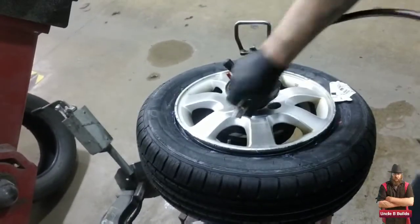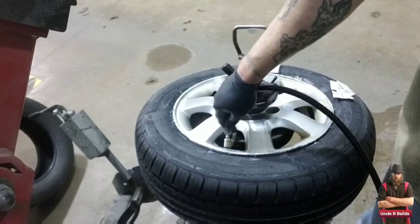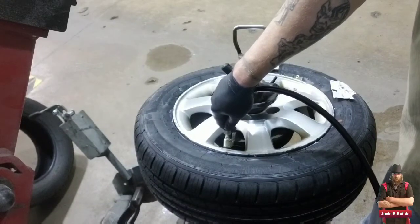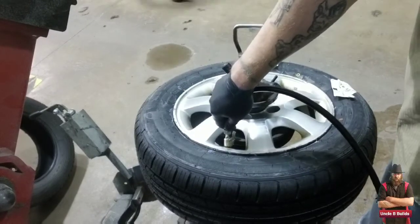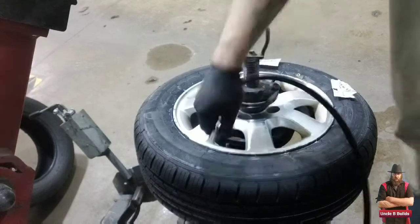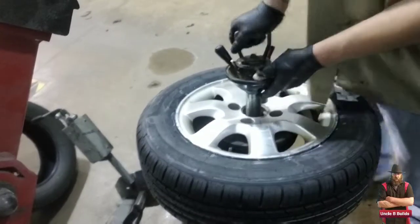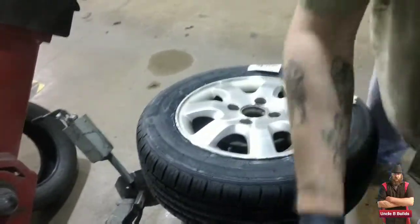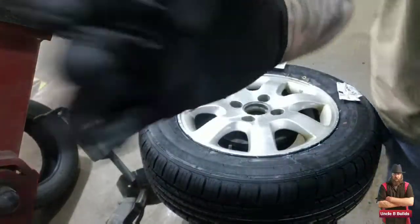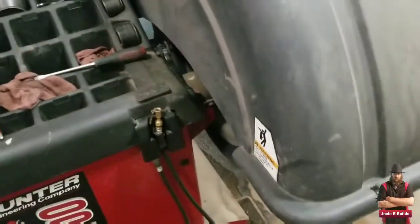Now I had some air so I filled it up to about 35 PSI. That's where I put all my tires — 35 is kind of an average for most vehicles. But you should check your door sticker for that, which I'll show later. Now let's go to balancing.